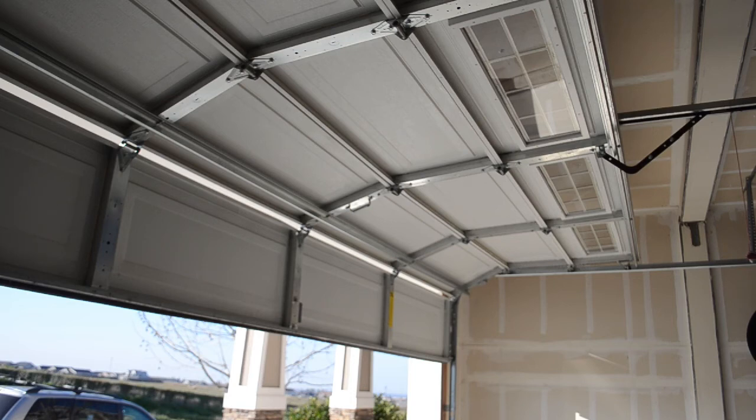Get one of these struts put on, whether you do it yourself or hire somebody to do it for you. That's all for today's video — hopefully this helped you guys and hopefully you're able to save your door if it is bowing or sagging in the center. Thanks for watching Garage Door Guidance, and we'll see you guys in the next video.